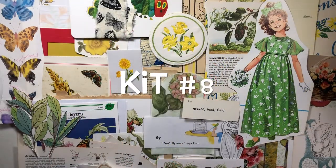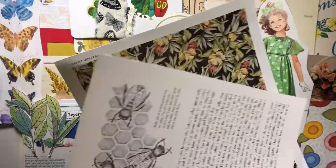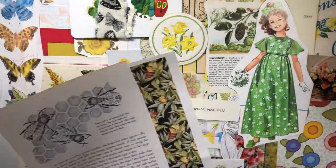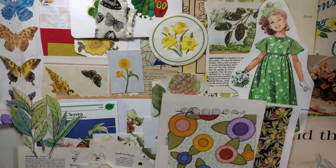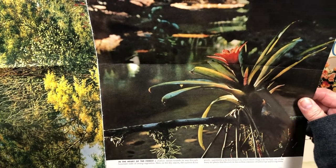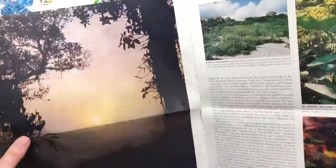I'm back with kit number eight — again a botanical, nature kit with flowers, birds, and insects. Starting with honey bees from the decorator book, an end paper from the Mary Engelbreit book, a nature page with treetops and what looks like a bromeliad, and a sunset page. A sweet bird note card with a little textured look. This says 'ground, land, and field' in French. A sweet little girl carrying flowers in her little flowered shoes with bows and ringlets — oh my gosh, so cute.